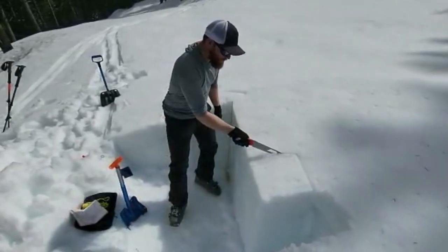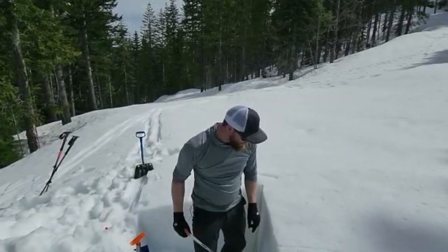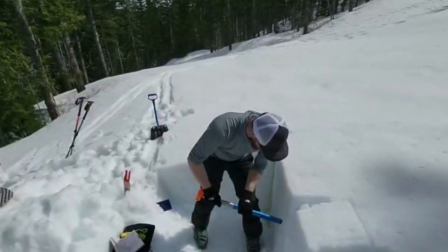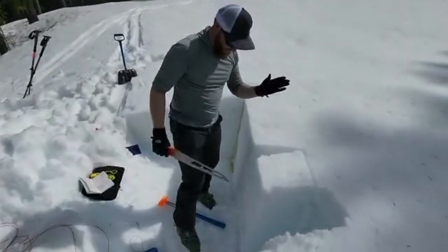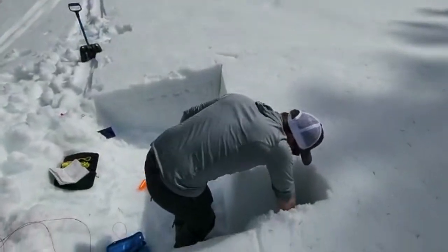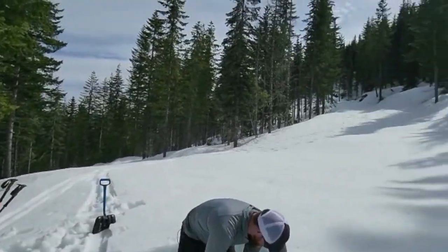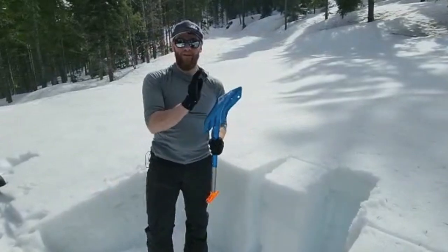I'll do a little pie slice right here — the purpose of the pie slice is to fully isolate the column. I've isolated my column on this side and this side, then I can isolate it down below as well. Now I have a nice snow column that's fully separate from the snowpack around it.